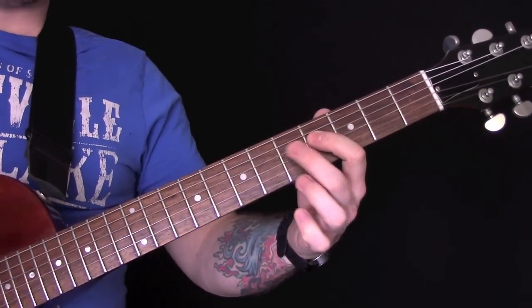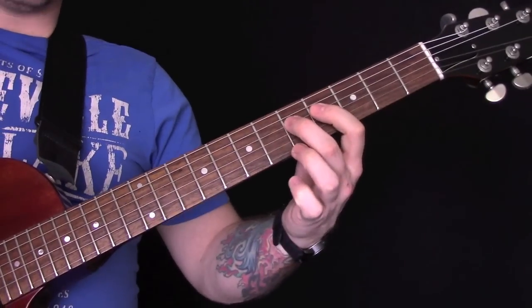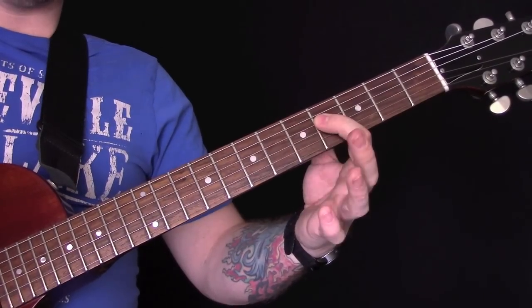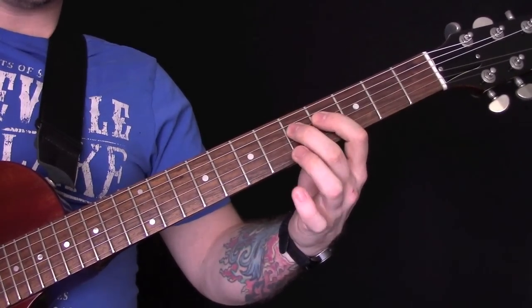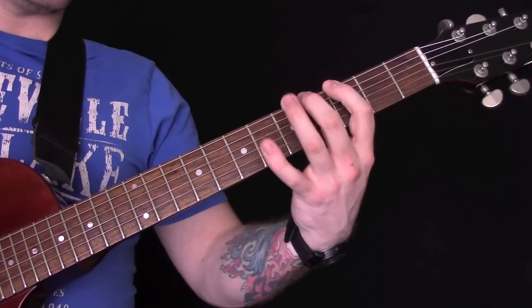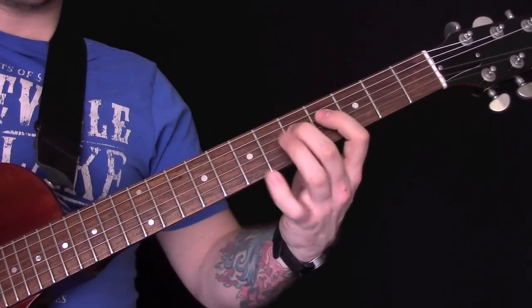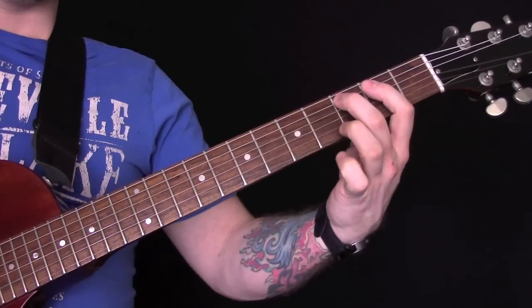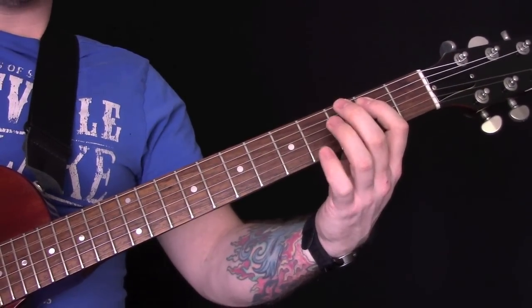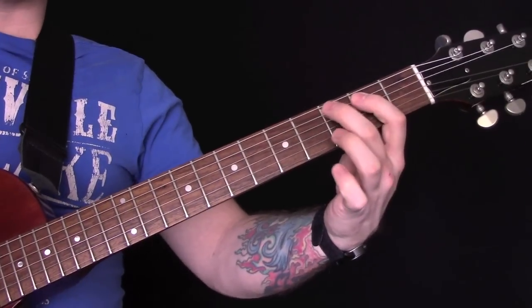Then we're still on the D string and we're hammering and pulling off here. Pick the fifth fret and then pull off to the fourth — one, two, three, four, five. Then we're down on the third fret of the A string — so that's three down to two.